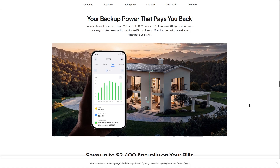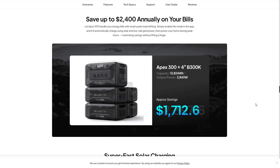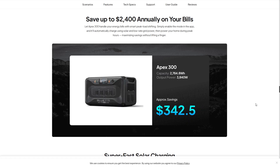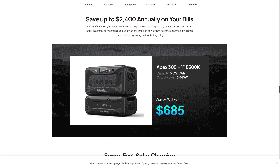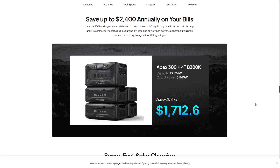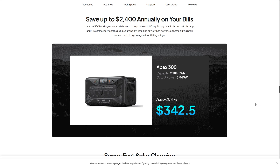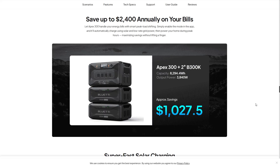Your backup power can actually pay you back. Turn sunshine into serious savings with up to 4,000-watt solar input — the Apex 300 helps cut your energy bills enough to pay for itself in just two years, after which the savings are all yours. There's also a peak load shifting feature where you can save up to $2,500 annually. Enable the mode in the app and it'll automatically charge using solar and low-rate grid power, then draw from the battery during more expensive peak hours.